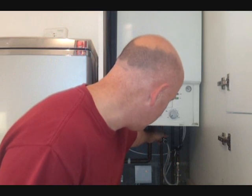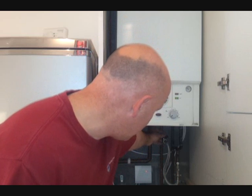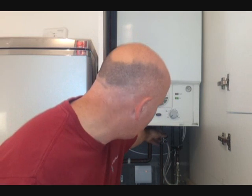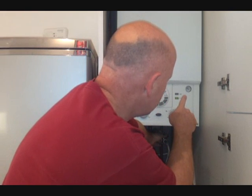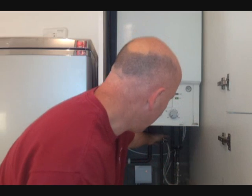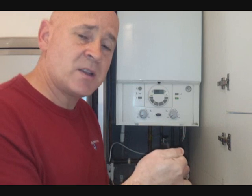So it is something that you just have to turn on and off yourself. In this instance, we have a black isolation knob, which I simply turn, watching the pressure gauge until I get just above one bar, and I turn it off. In some other cases, you might have an isolation valve which you have to operate with a screwdriver.